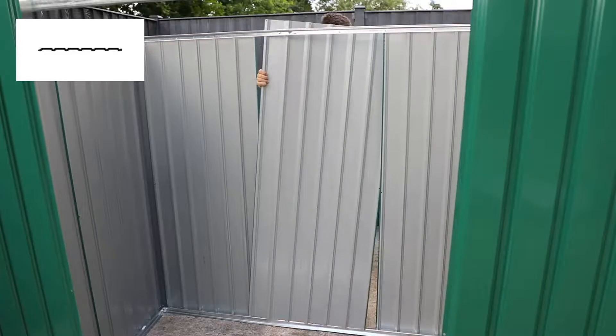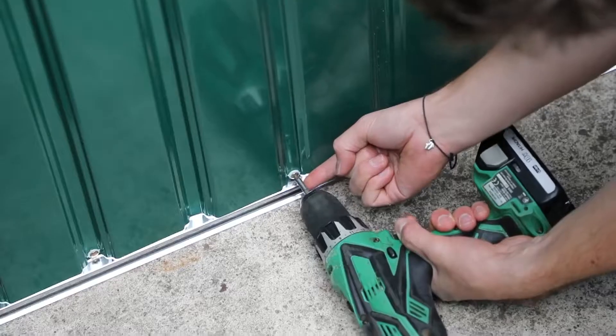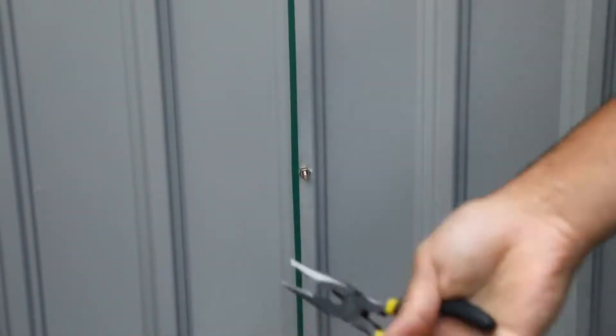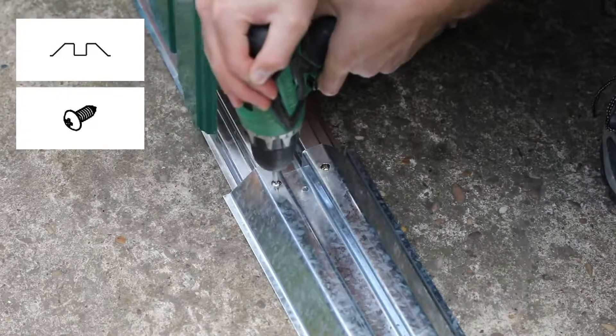The remaining rear panel can now be attached, making sure the edges of the panel are on the inside of the building. Attach the panel at the top and bottom with screws and washers, and in the middle of the panel with nuts and bolts. Place the door threshold over the base frame and secure with two screws at each end.